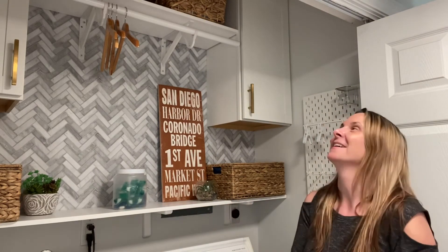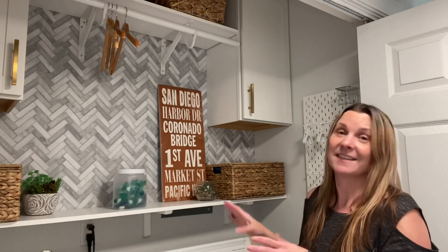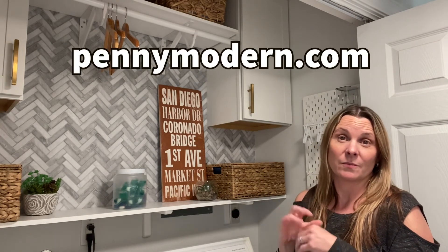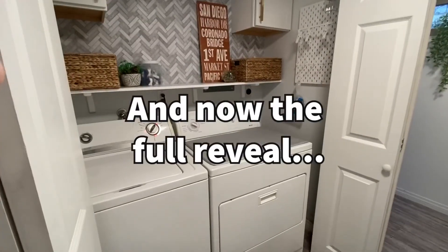Those were the five different ideas for you to try in your own laundry room makeover — hopefully this weekend! If you have any questions or comments please leave them below. I'll link to all the items I can in the show notes, and there's also my blog pennymodern.com where you can see the whole blog post on all these ideas.